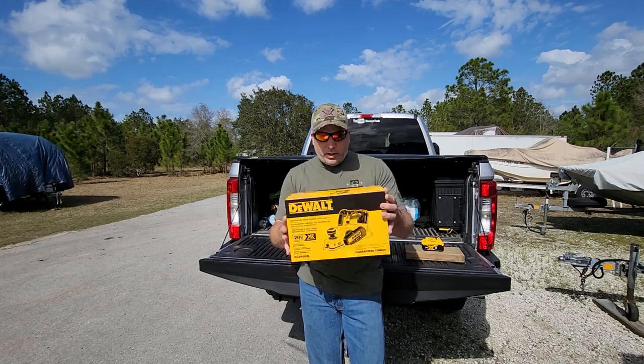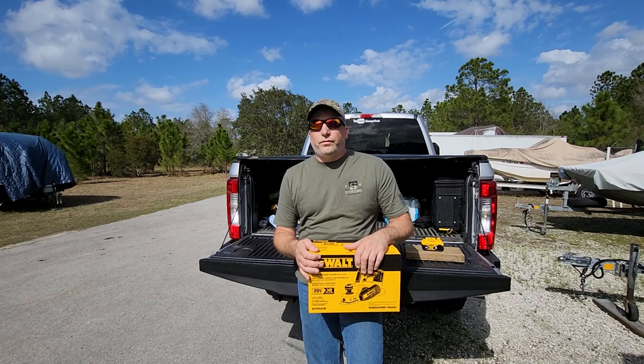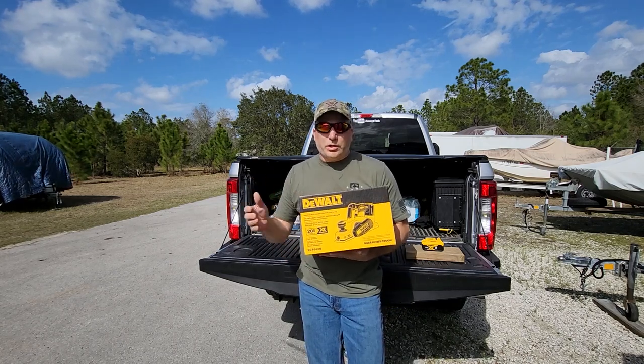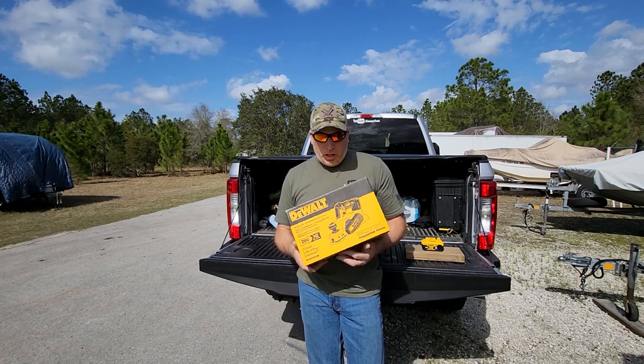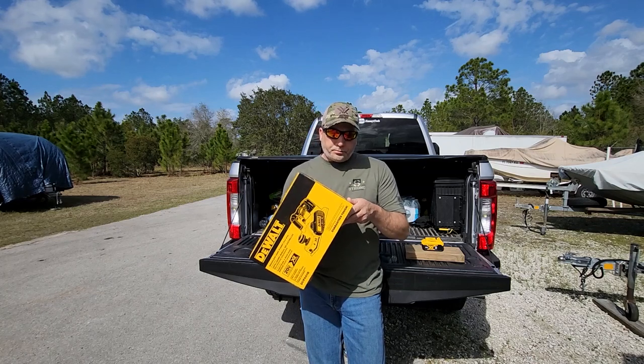On this tool, the max depth you can go is two millimeters, which is 5/64th of an inch, so that should be more than enough if you're trying to surface something or get something level - it's better than a hand plane sometimes. I got the bare tool obviously because I already have lots of DeWalt batteries.